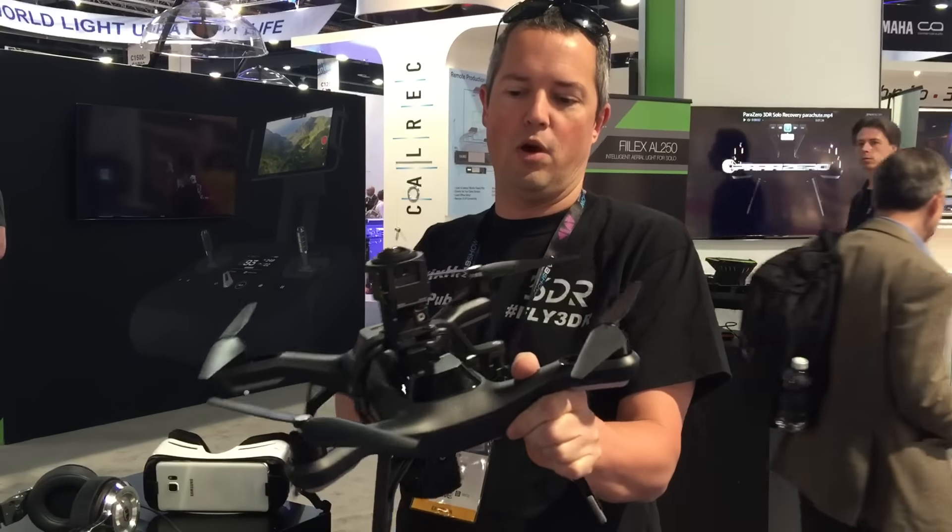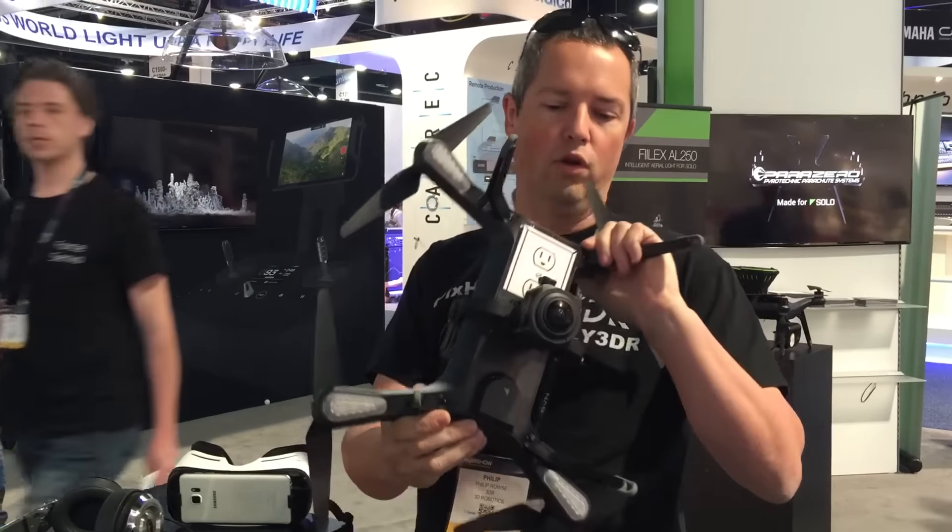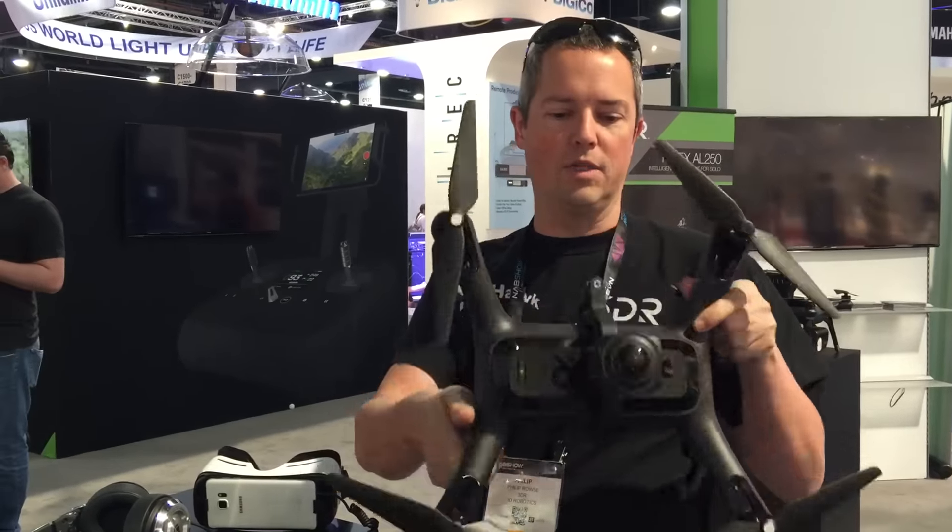Another one here — we've got the Kodak PixPro 4K. This gives the ability to have full VR film from your copter.